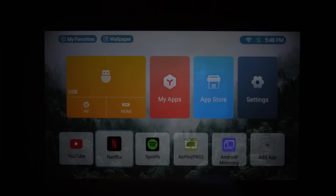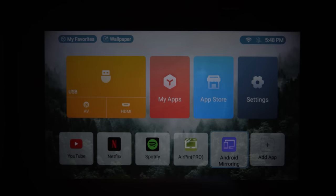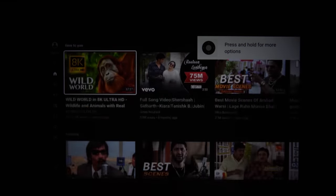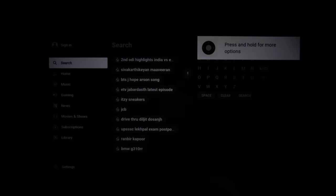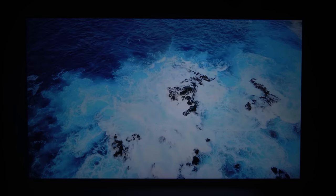The interface looks tidy and simple. There are pre-installed applications like YouTube, Netflix, Spotify, Airpin Pro, Android mirroring, and others. You can install other online streaming apps if you wish to. Due to this function, you do not need any external attachment or giving input. You can use any of these streaming platforms and stream your favorite video.